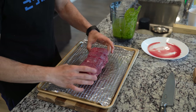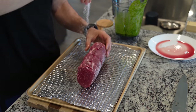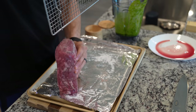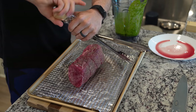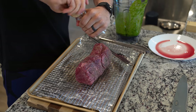Now grab your meat, placing it onto a wire rack over a sheet tray lined with aluminum foil — this is going to help with cleanup later. The guys over at Snake River already trussed this for me. Season it very heavily on all sides with a good amount of kosher salt, which is less salty and really delicious, and then crack a bunch of black pepper on all sides.